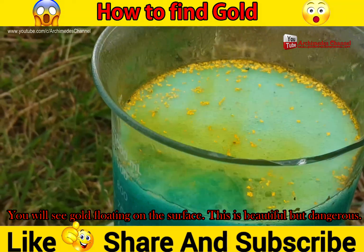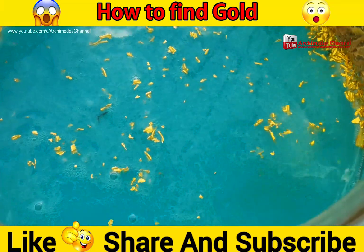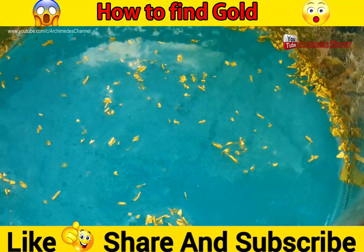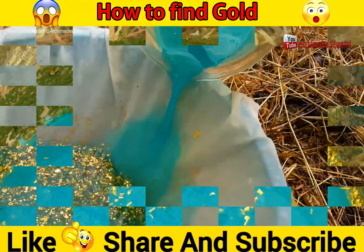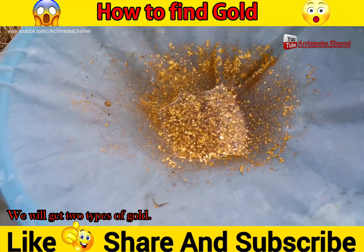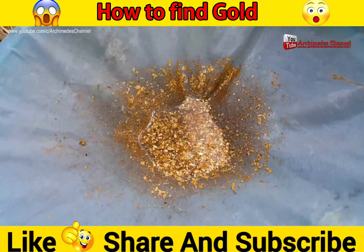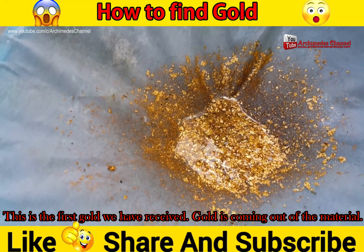You will see gold floating on the surface. This is beautiful but dangerous. We will get two types of gold. This is the first gold we have received — the gold comes out of the material.